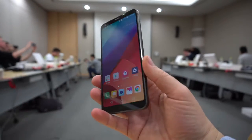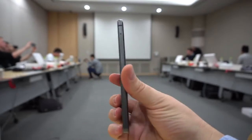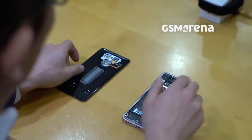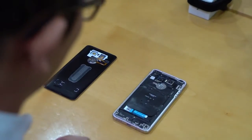The LG G6 was announced at this year's MWC and it's LG's next-generation flagship phone. We recently had the privilege of attending a media briefing where an LG engineer disassembled the phone in front of our camera, so we got a sneak peek of the internals.